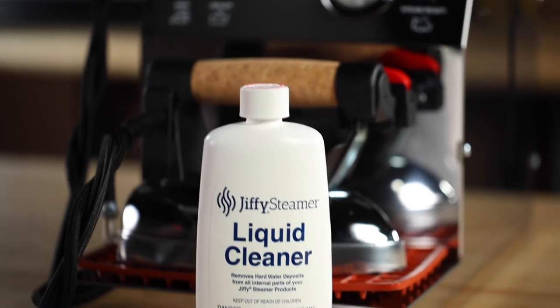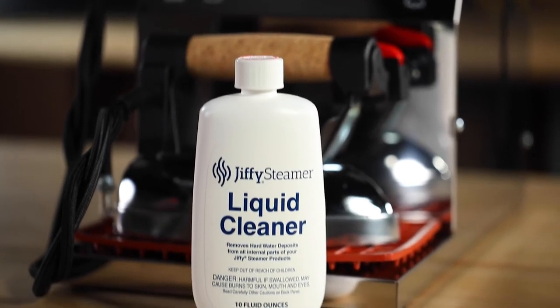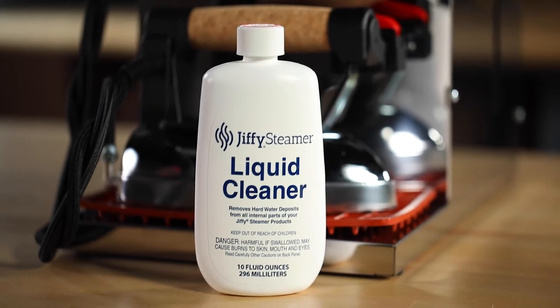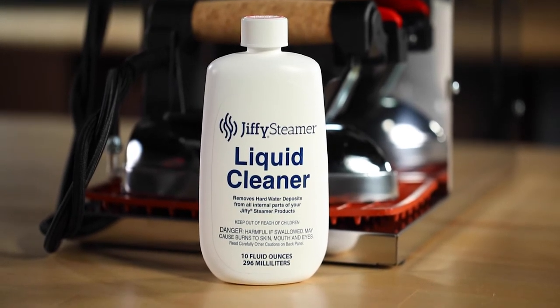If you don't want to bother with mixing up a solution, our Jiffy liquid cleaner for steamers can also be used. One bottle cleans one 4 quart tank. Once cleaned, you can refill the boiler with fresh tap water and start pressing.